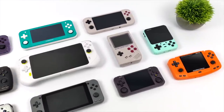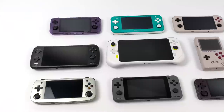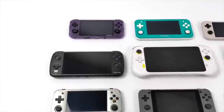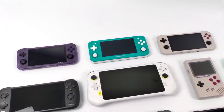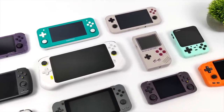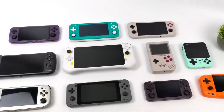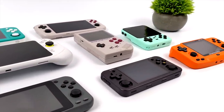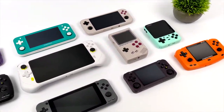Hey, what's going on, everybody? It's ETA Prime back here again. Today, we're going to be taking a look at some of my favorite ARM-based handhelds of 2022. I've done a video checking out my favorite x86-based handhelds, but I had a lot of people asking about these, so I figured I'd go ahead and make a video. We had a ton of ARM-based handhelds release in 2022, and in this video I've got about seven of them. By the end, you'll get a feel for my top two favorites. This is only going to consist of handhelds that we've taken a look at on the channel in 2022, and these are ARM-based, so we're not going with the Steam Deck. I've already done an x86 video — link is in the description. But with all that out of the way, let's go ahead and get into it.